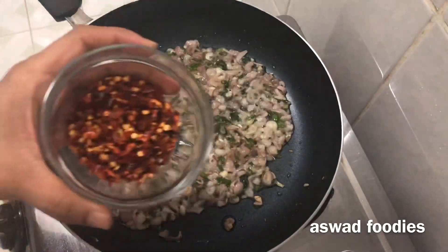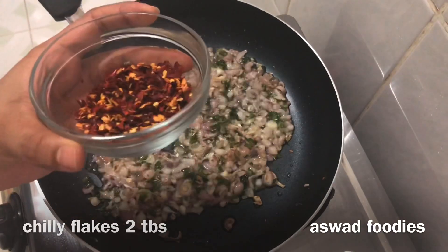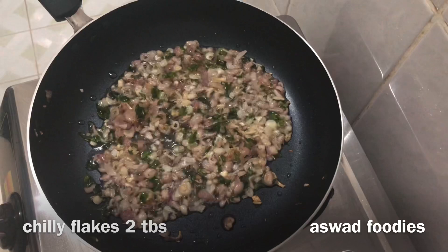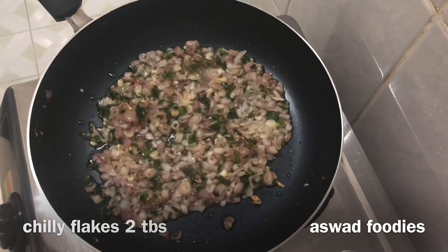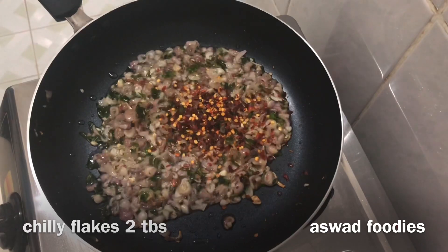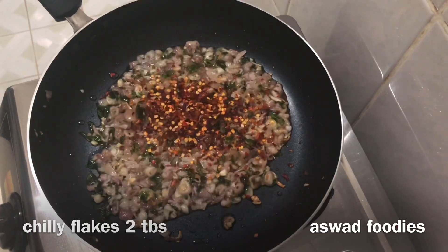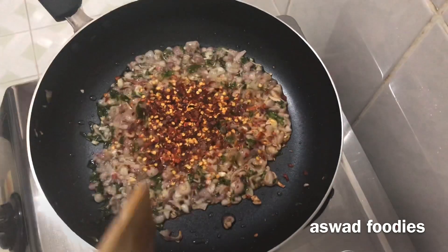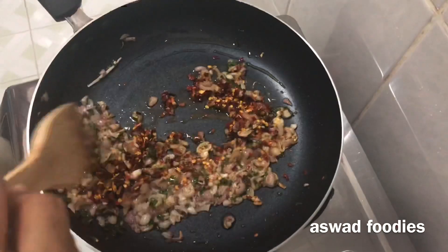Let's put the chili flakes in here. I have two tablespoons of chili flakes. You can also add chili powder. Let's mix the chili flakes in here.